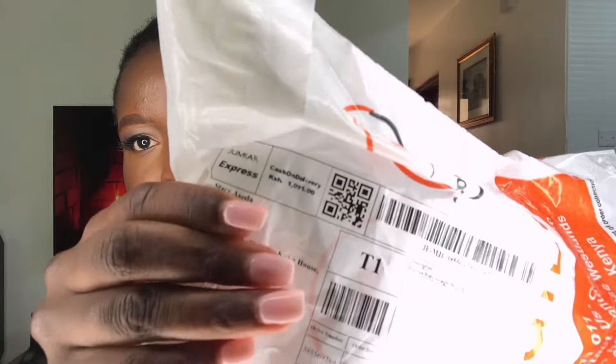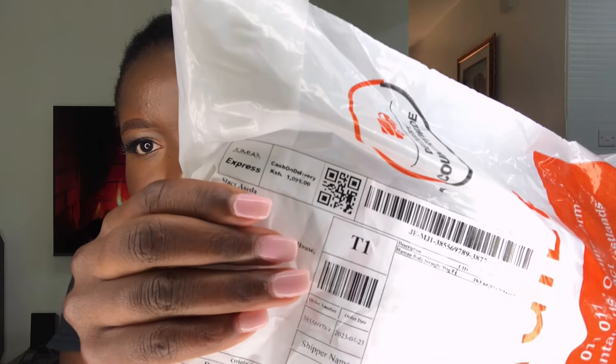So in today's video we are unboxing a wig that I got from Jumia — I haven't even opened it yet, it's still new because I wanted us to react to this wig together. For this wig I paid a total of 1,091 shillings. I'll remove the part where my address and number are showing. The description says 'human body straight wig.' This wig was 999 shillings and then plus the shipping it came to 1,091.